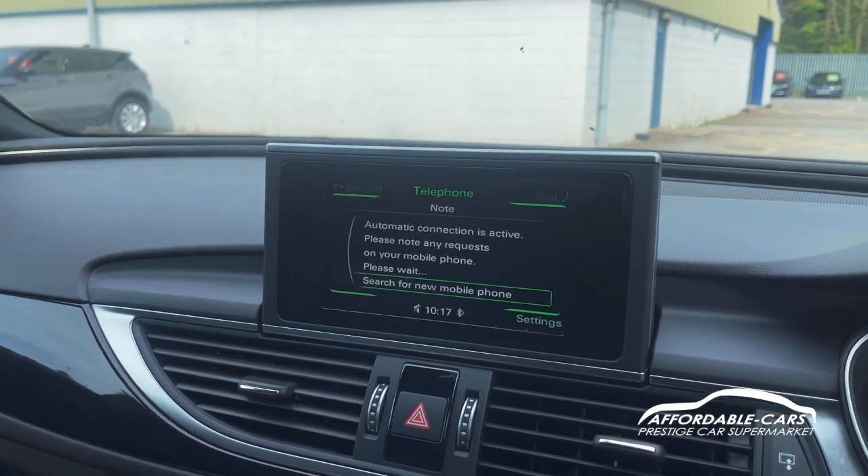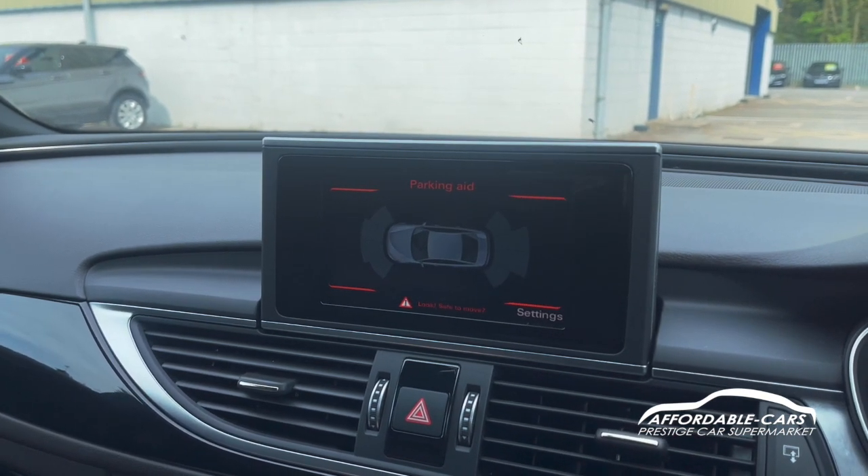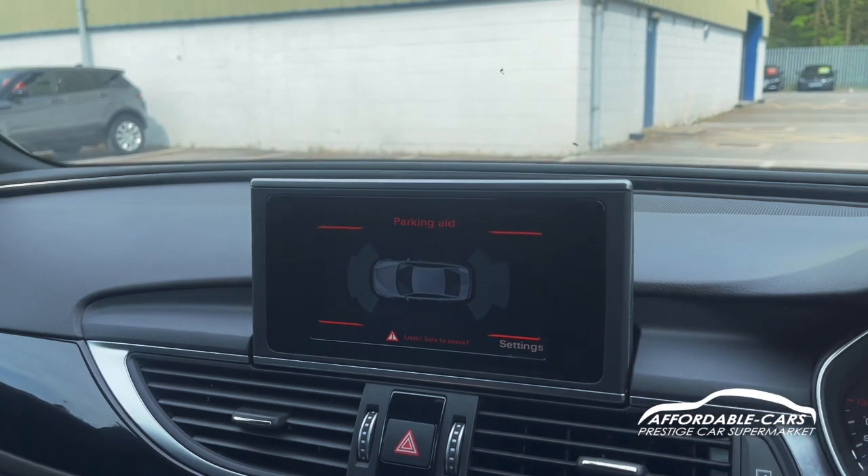If you put the car in reverse you can see we've got front and rear parking sensors with a nice digital display showing the sensors and how close things are, which is really nice.